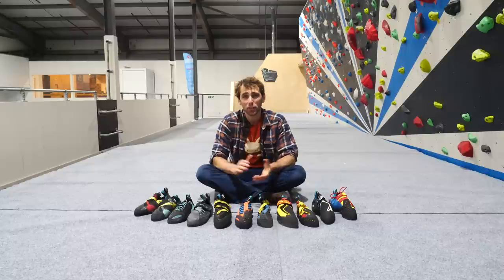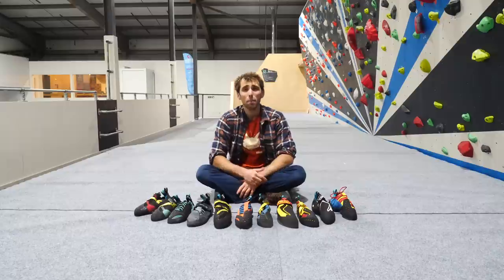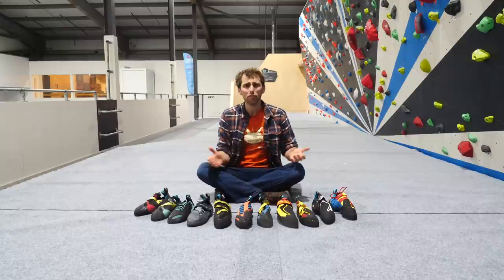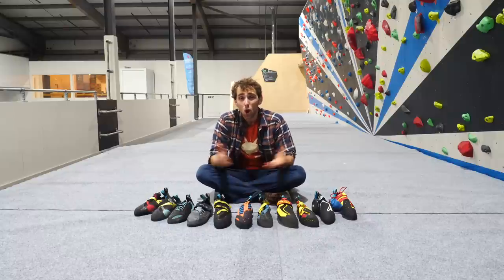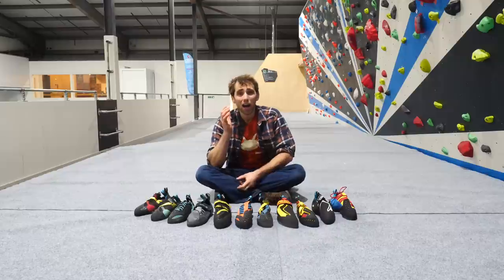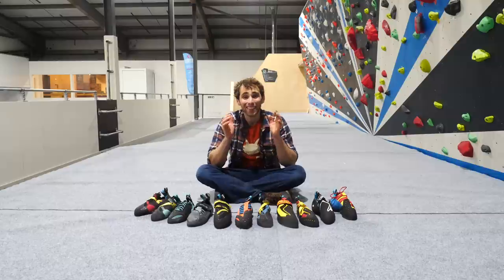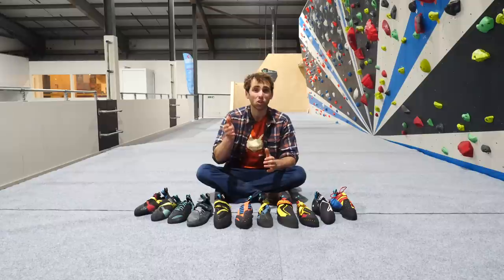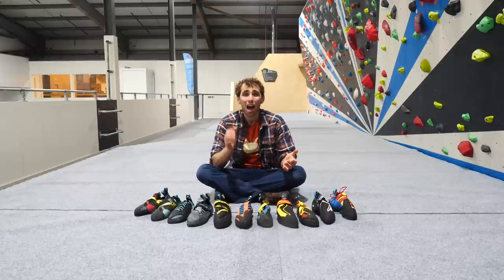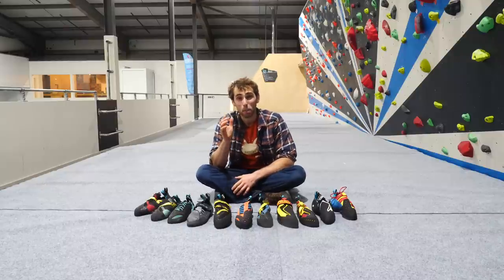Every climber climbs for different reasons, with different goals, and the footwear you choose for your climbing should meet these needs. Maybe you're a hardcore gym junkie and just love indoor climbs. Or maybe you're using the wall to train for your rock climbing projects. Or maybe you just climb as a means to keep fit. The footholds indoors remain the same regardless of your reasons for going indoor climbing, so it makes more sense to look at how our activity will decide what shoes we wear.